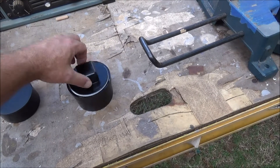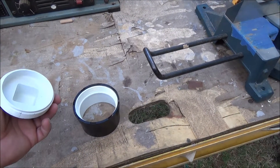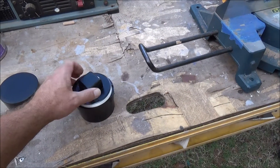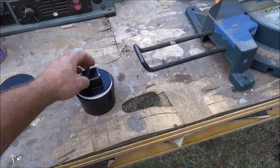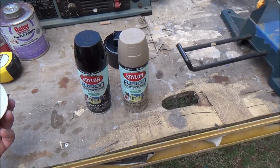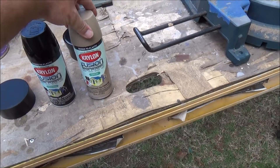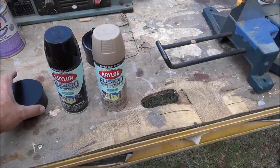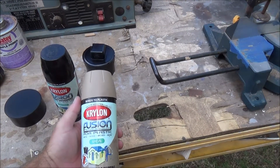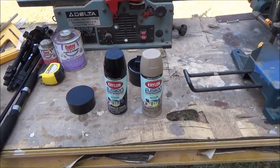The end cap unscrews, which will allow you access to your rods — just like that. You can put a locking mechanism on here; just keep in mind it needs to be one of those TSA-approved padlocks if you do. This is the color scheme I'm going to go with: black for the ends using Krylon Fusion, which is designed for plastics so it should work well on PVC pipe. And then a kind of desert tan look for the main body. It should look pretty good once I'm finished and have the braided paracord attached.